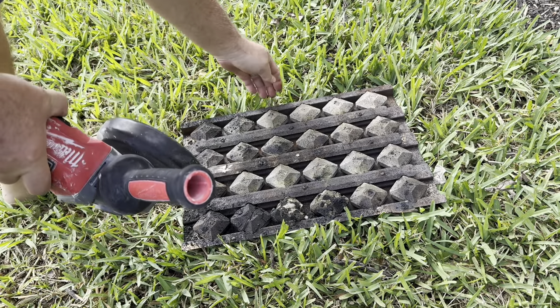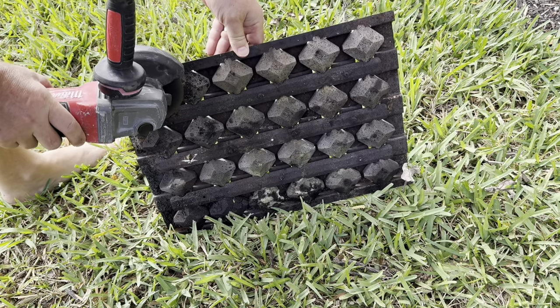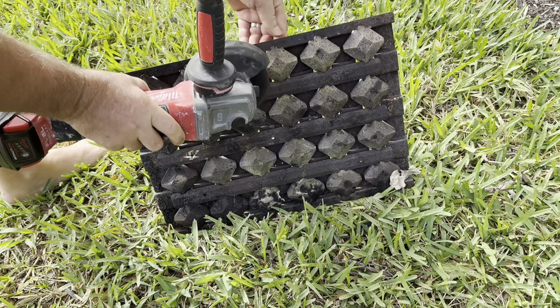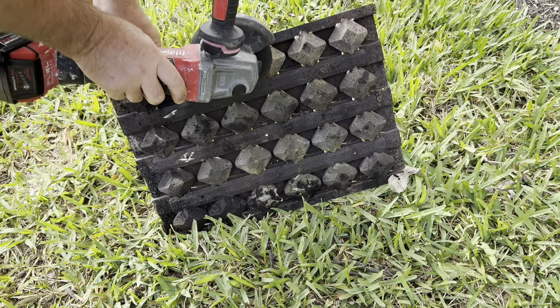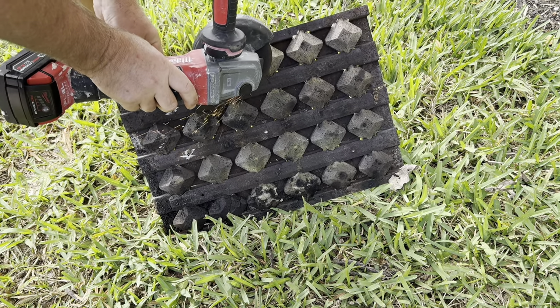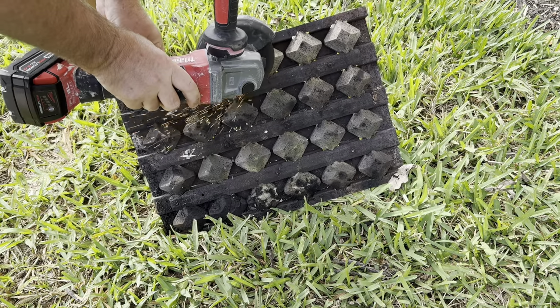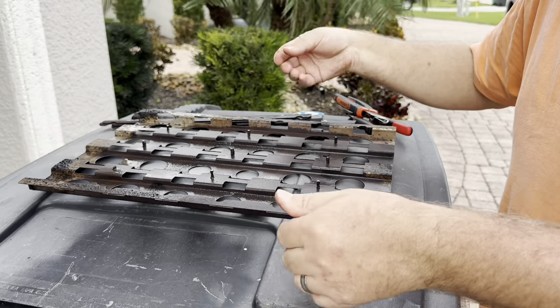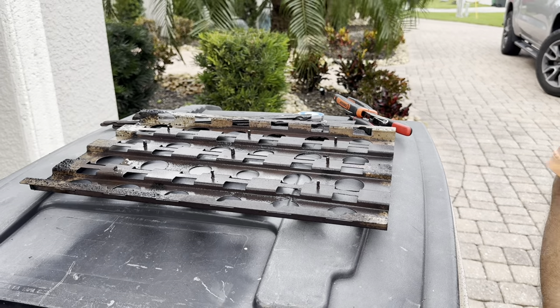I was not able to drill these screws out, so I got my grinder out and just decided to cut the heads off. This was a way better option because it left the studs, and I was able to use the studs as kind of an alignment platform to help keep those rails in place while I twisted the stainless steel wire on there.